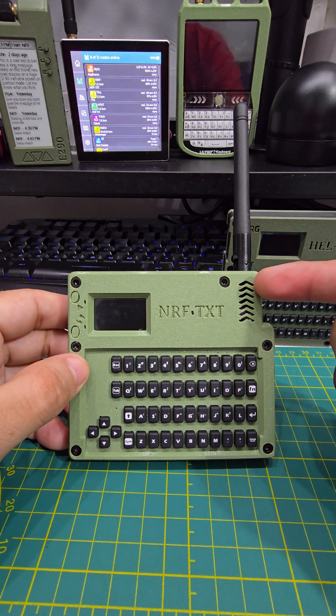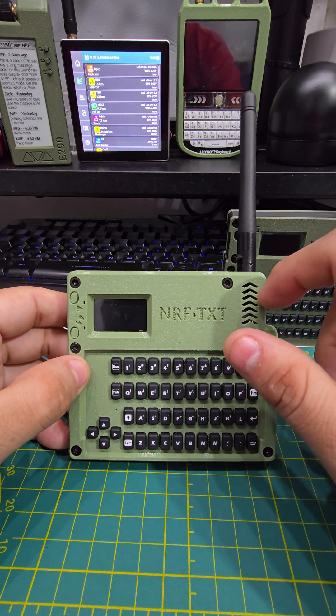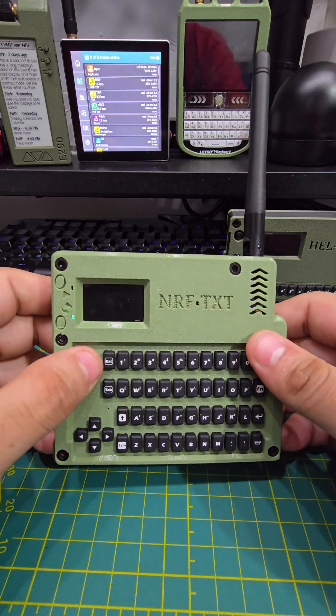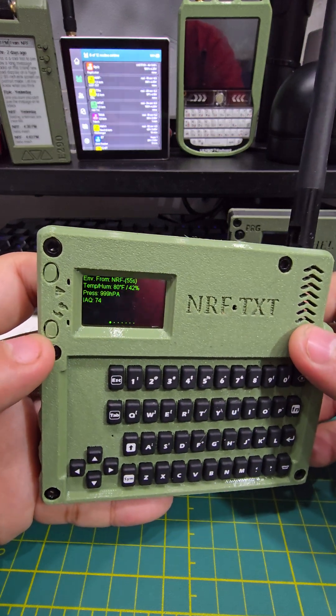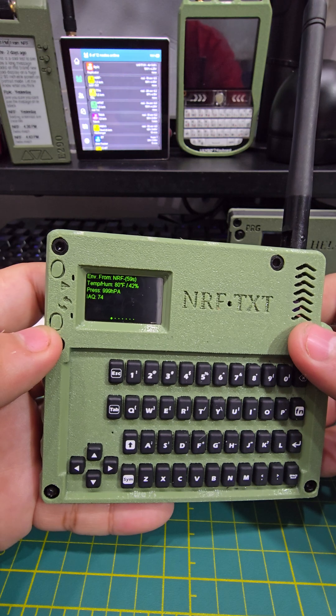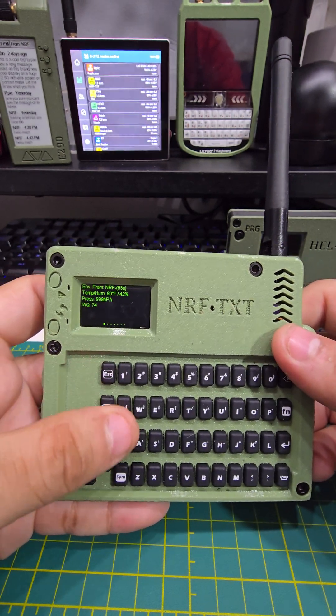It's got a temperature sensor. It's away from all the components, so it's not going to be affected — it's literally just going to grab the ambient temperature. I can hit escape to turn on the screen. As you can see, we have a temperature of 80 in here, and the air quality is 74, so it's pretty good as long as it stays below 100.